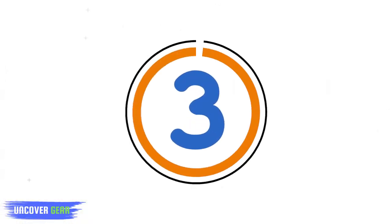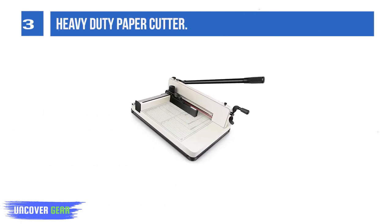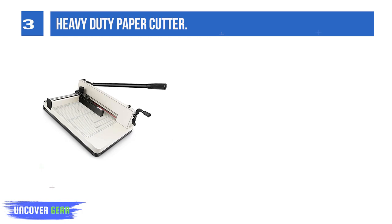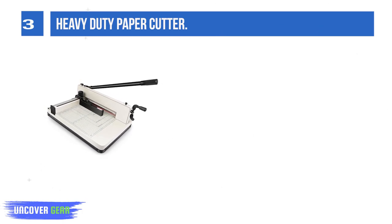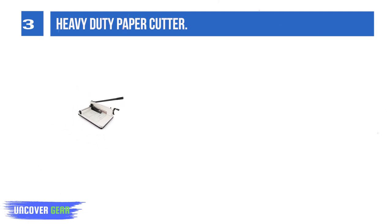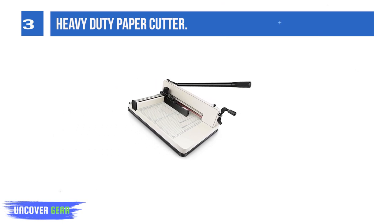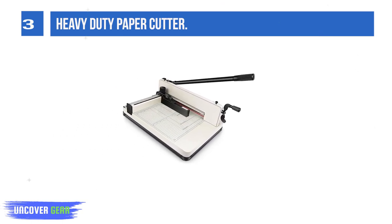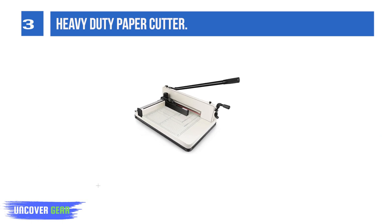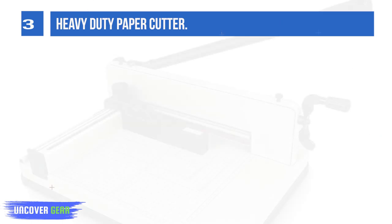List Number 3: Heavy-Duty Paper Cutter. The sturdy all-metal structure provides perfect stability. The powder coating surface is rust-proof, smooth, does not damage the paper, and has a long service life. Rubber non-slip feet enhance stability. The 17-inch sharp blade is made of high-speed steel (HSS), quite sharp, cutting without burrs. It is wear-resistant and will last for thousands of cuts.